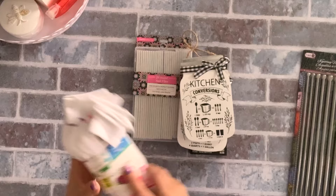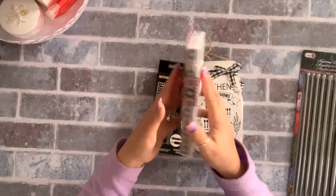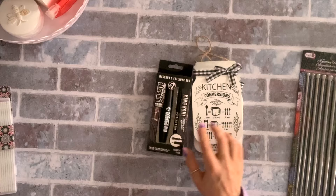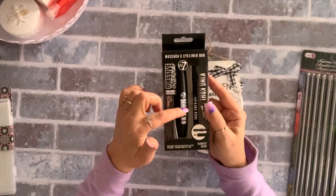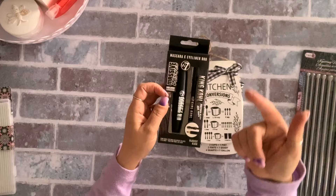I grabbed a pack of nail files — you get 28 of them and I believe it was four dollars. It comes in a container with a nice pattern. I also found the W7 mascara that comes with an eyeliner and this was five dollars, so I'm going to try it. I use L'Oreal but I'll give this a shot as it's a good brand.